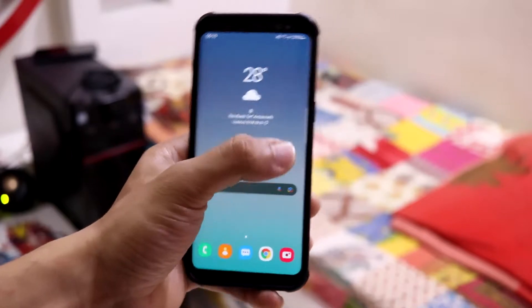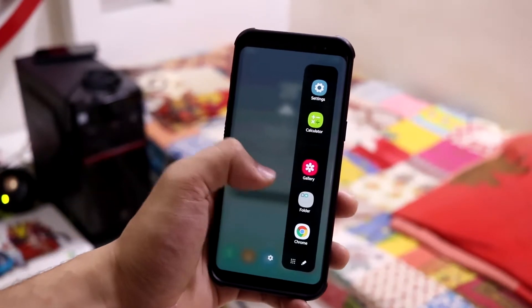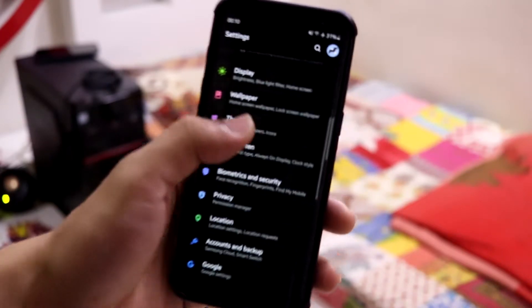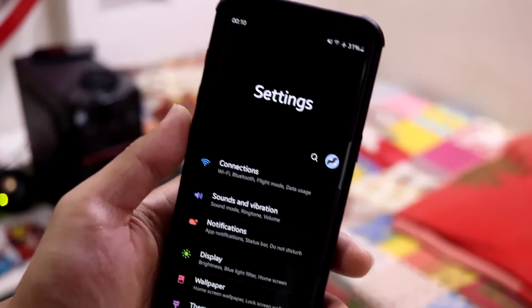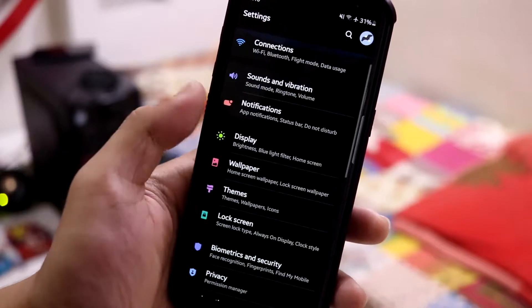We also have the edge screen, and this is the One UI 2.5 edge screen. I've never seen the edge screen on One UI 3, so let's see how it goes in the next version if we get to experience that on any other devices. This is the settings UI — the typical One UI 2.5 settings UI.